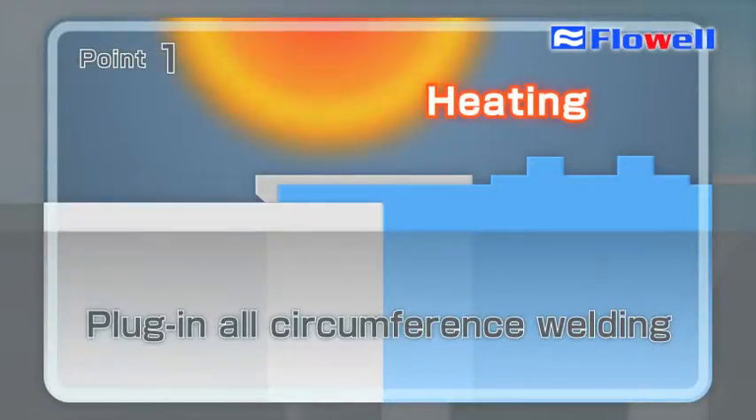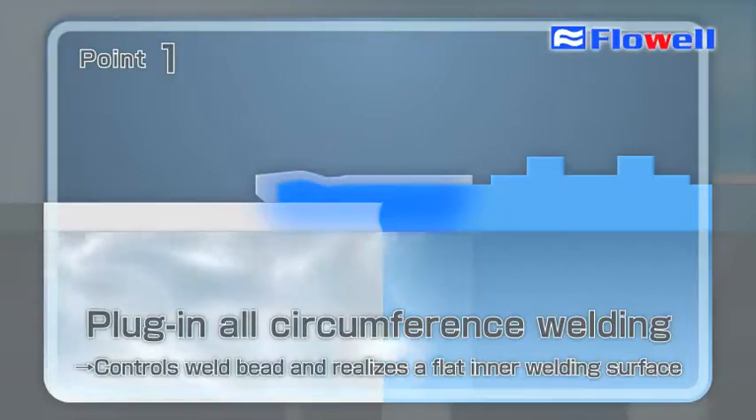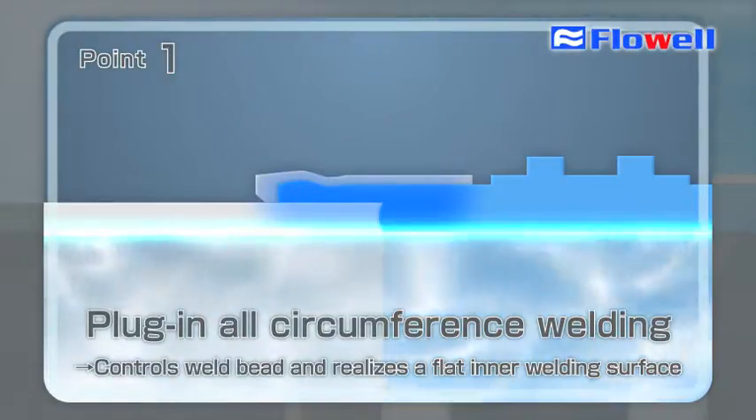Plug-in All Circumference Tube Assembly is adopted, by which a tube is inserted into the fitting and its total circumference is heated. This series keeps the occurrence of welding bead to the minimum, while a flat inner welding surface achieves smooth fluid delivery.